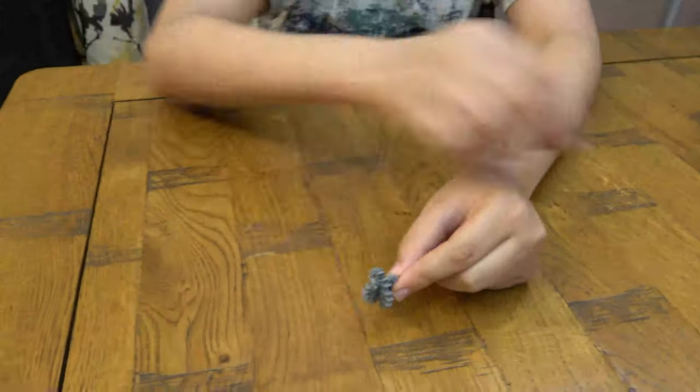Hey guys, today we're going to be making a nice Lego Connex Stegosaurus — it's a dinosaur called a Stegosaurus. Before we begin, on our channel we don't just do Connex building videos, we do Beyblade videos, logo videos, and we also have another channel called Depositube Gaming. So let's start!